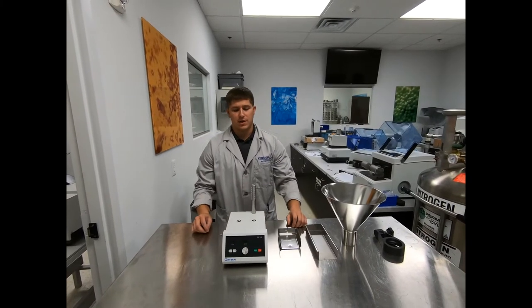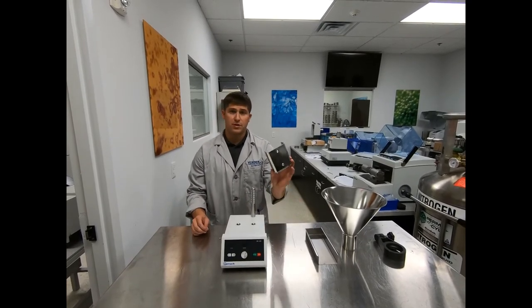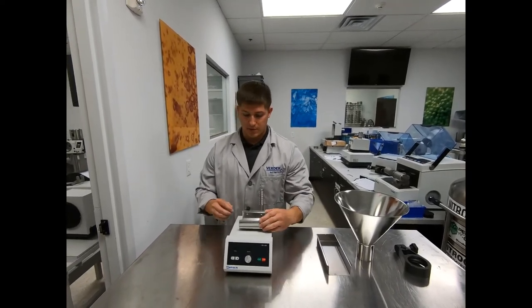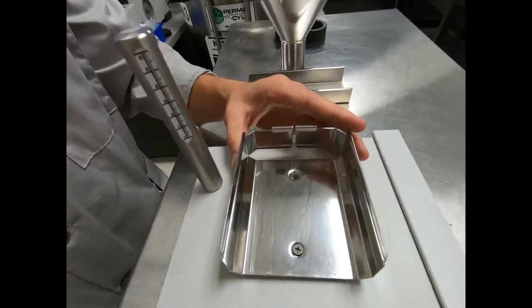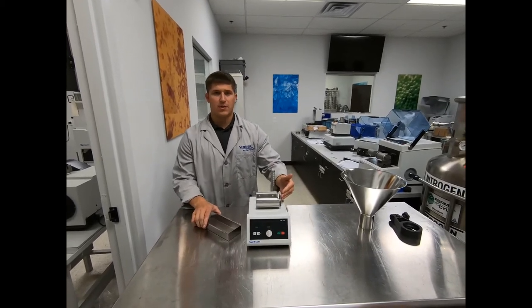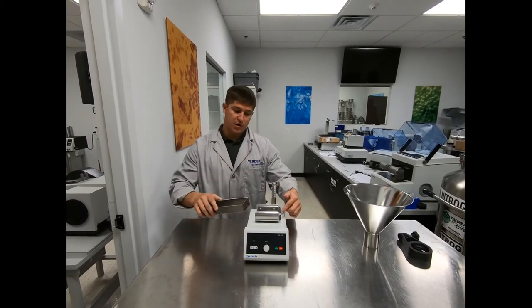The first step to assembling your DR100 vibratory feeder is to screw in the holder for the push feed chute by inserting two screws into the corresponding holes. Once the holder is fully screwed into the drive unit, the next step is to slide the push feed chute into the holder itself.